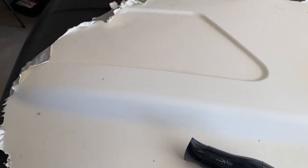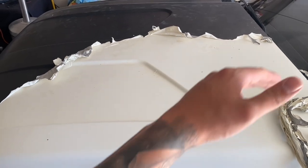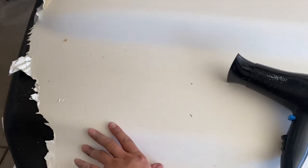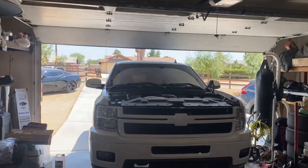Alright guys, we've got this off so far — probably about 50 percent done. I'm almost to the other side and making some progress. Stay tuned, should be done any time now.